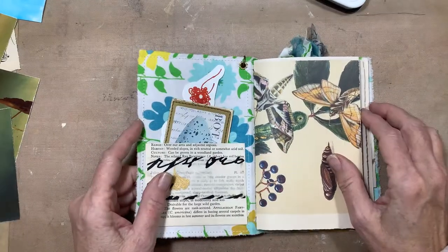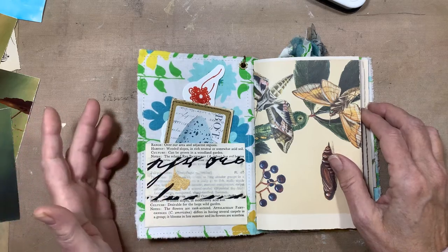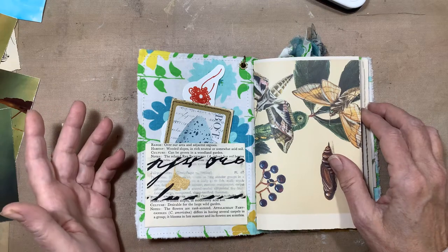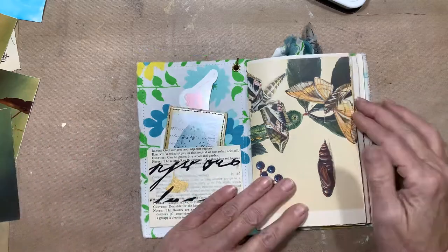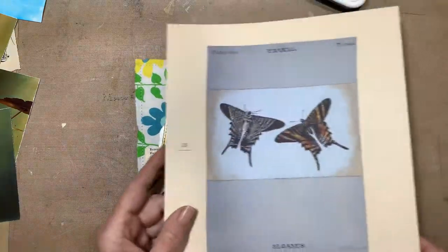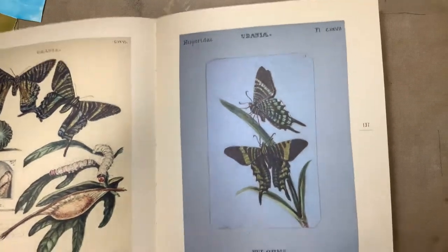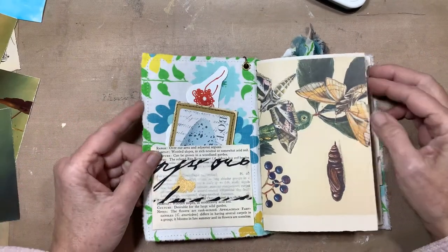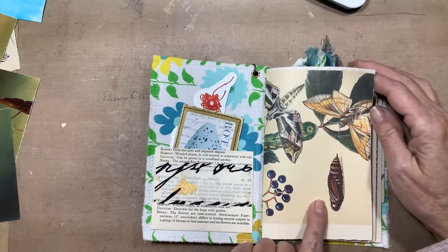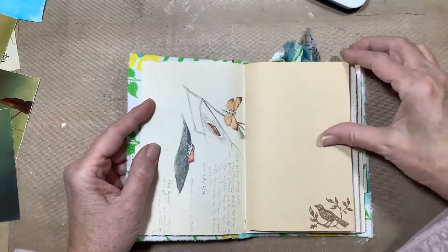Each signature starts with a page from the Butterflies of North America book, which is an amazing book. The person who made it is sort of like the Edith Holden of butterflies — it's a botanical field notebook written probably in the 1800s. Amazing pictures. I was taking out some pages to use and just couldn't bring myself to cut them because they're so beautiful on both sides. They worked really well for the covers of the signatures.